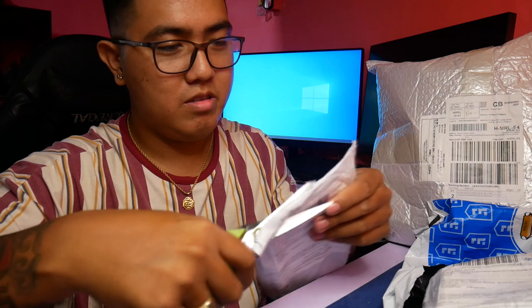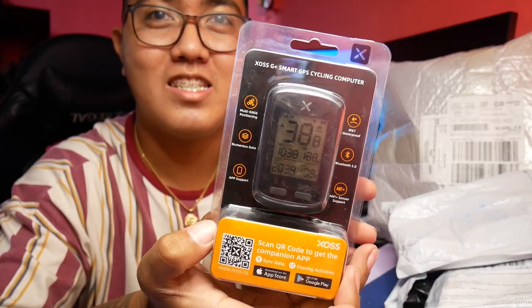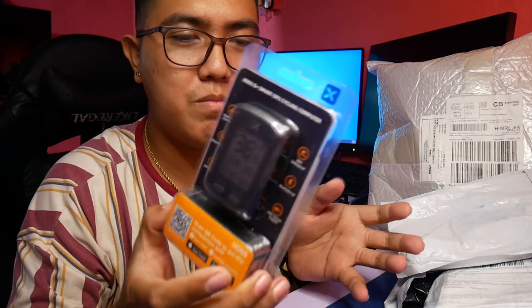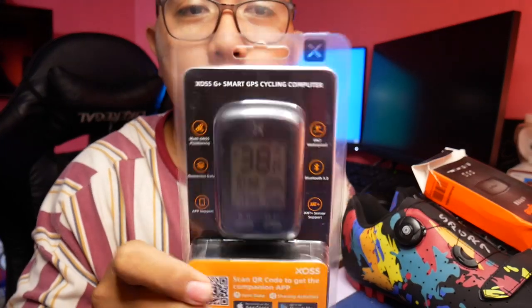Inorder ko lang ito para sa jowa. Kasi meron siyang sinalihang race, yung sa active woman. Malakas kasi yun. Eto yung XOSS na bike computer. Meron ako nito, gantong-ganto rin. November ko siya binili, hanggang ngayon okay pa naman siya.